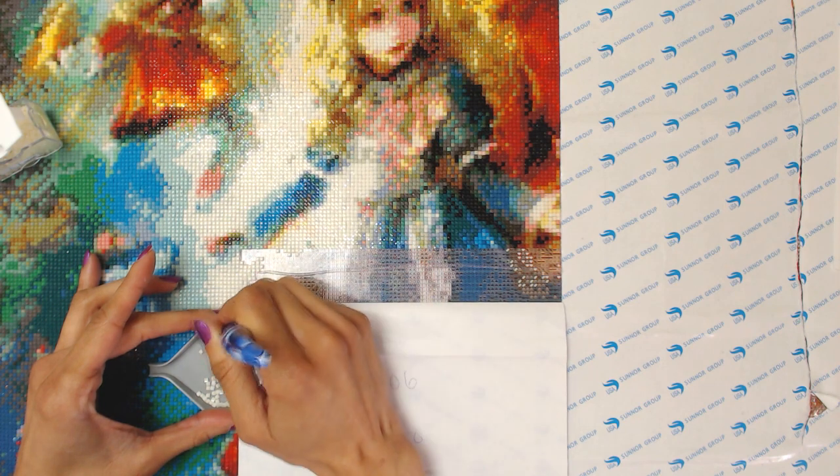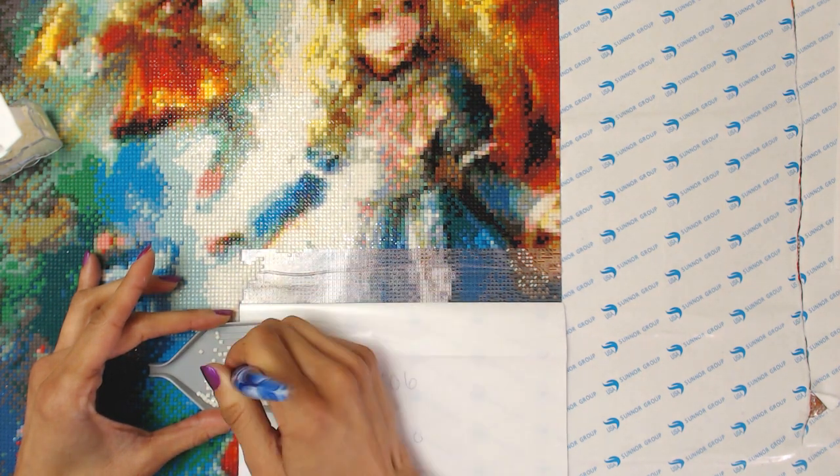Because diamond painting is supposed to be super relaxing and happiness-inducing and just overall good stuff. And trying to go as fast as I can just makes me happy.